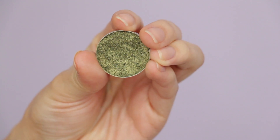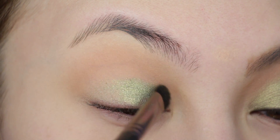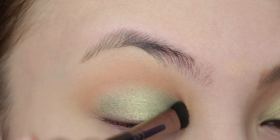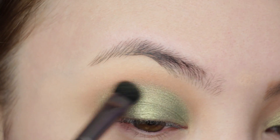Now taking Makeup Geek's Foiled Shadow in Jester — this is the star of the show. I'm sweeping this over the entire lid with a Makeup Geek Foiled Shadow Brush. With that same brush, I like to slightly blend upwards into the crease a little bit. As you can see, I am obsessed with this color.